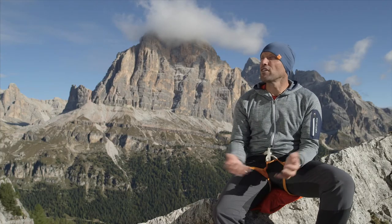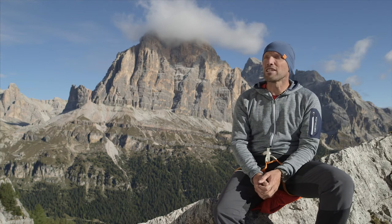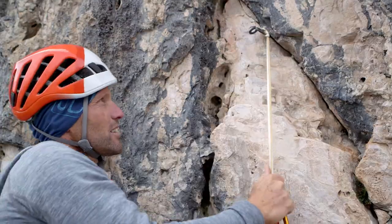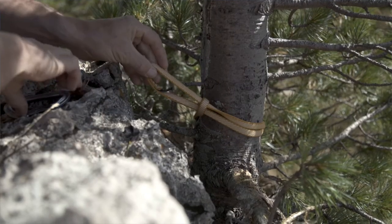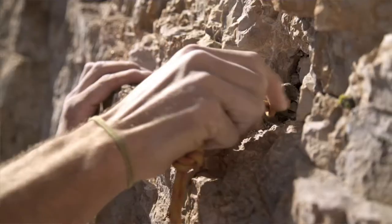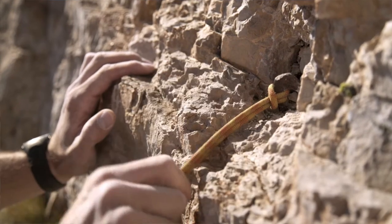The girth hitch is a practical auxiliary knot. We use it to tie slings, tie off pitons, when attaching an anchor to a tree or to attach a carabiner. For alpine climbing it's essential that I've mastered the girth hitch because it's a very simple knot that I can use to join lots of things.